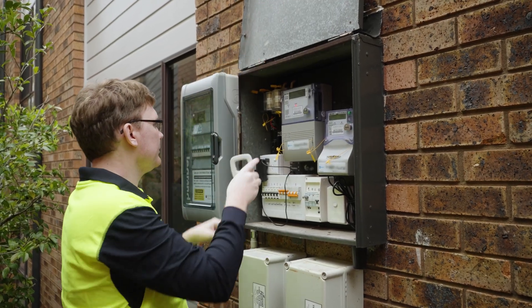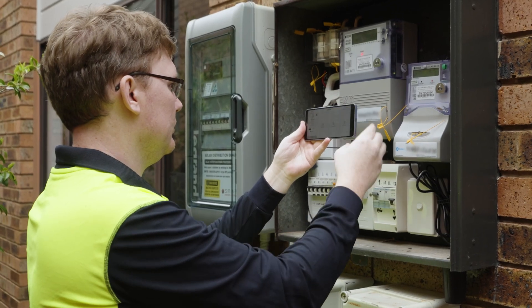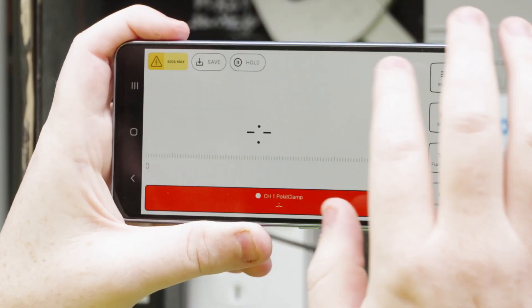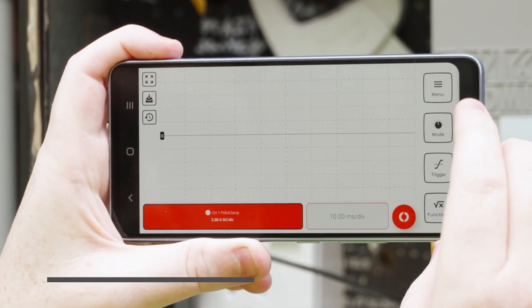Pocket Clamp is designed for engineers, field technicians, and anyone who needs advanced measurement tools on the go. It measures up to 600 amps, AC and DC, without the need for physical contact. Pocket Clamp wirelessly connects to the Pocket App, providing real-time current measurements, waveform capture, and long-term data logging.